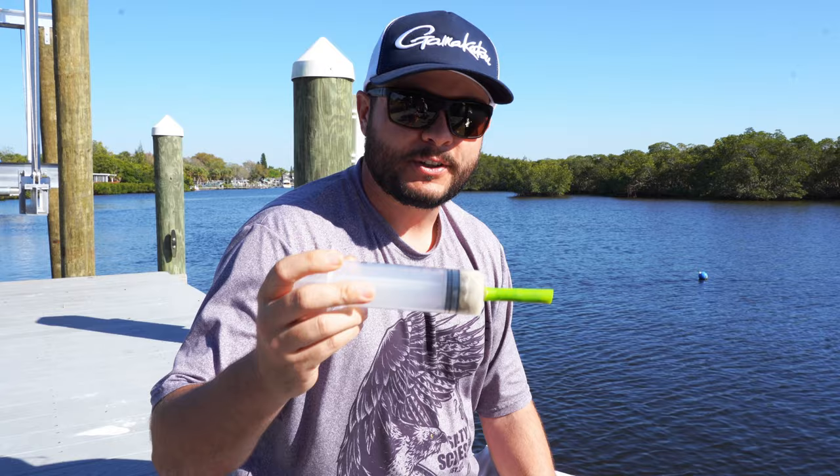I recommend the circle hook specifically for this technique because it helps keep the bait on the hook better. You can also use a J hook, as I've shown in past sheepshead videos — I'll link those up here. With a J hook you can get a better hook set, but sheepshead love these oysters so much they try to down them whole. Unlike a crustacean they can crush off, the oyster stays in the bag, so your hookup ratio is much better with that circle hook and Nautilus.